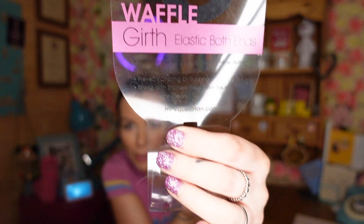So let's take the little label off and have a look at what it says. It says: HY Comfort Waffle Girth, elastic both ends. Super strong yet soft material to allow airflow. Shaped for extra comfort. Prevents chafing or rubbing. Strong stainless steel roller buckles. Easy to clean. They come in sizes from 36 inches to 60 inches — so a huge range, from really small ponies to absolutely massive rhinoceros size. They come in black and brown.